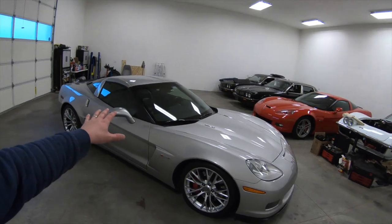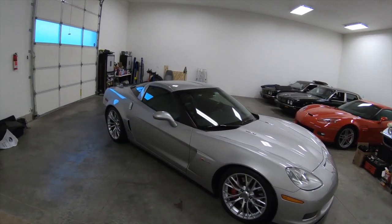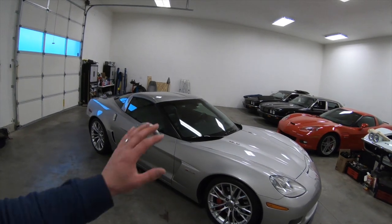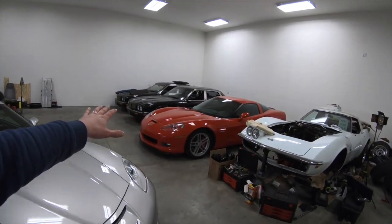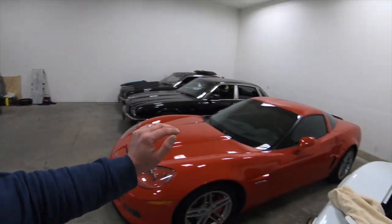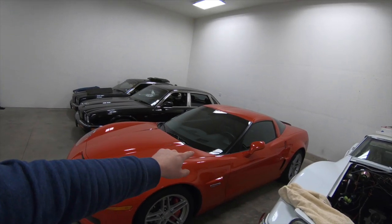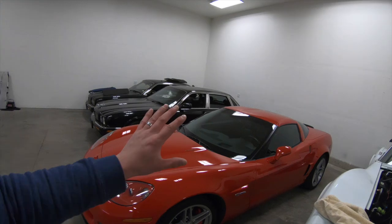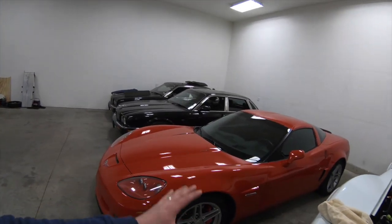This is my car — a 2007 C6 Z06. I picked this up in October of 2019, and I have a bunch of videos in my playlist of this car. And if you'll notice, there's also another C6 Z06 over here. My dad liked my car so much that he went out and bought his own. This is an '08 car, so it does have a TR6060 transmission — a couple little odds and ends changed within that one model year, but essentially the same car.